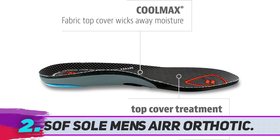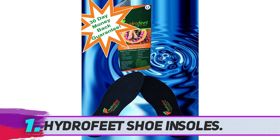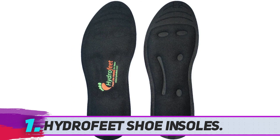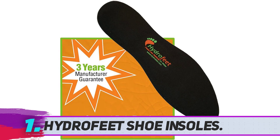For people who have experienced bad arch pain, the Hydra Feet shoe insoles are some of the best liquid shoe inserts you can get. These insoles are filled with FDA-approved glycerin and are among the best shoe inserts for excessive supination, extensor tendinitis, fibromyalgia, and other conditions, as they have been designed with alleviating pain from foot conditions in mind.